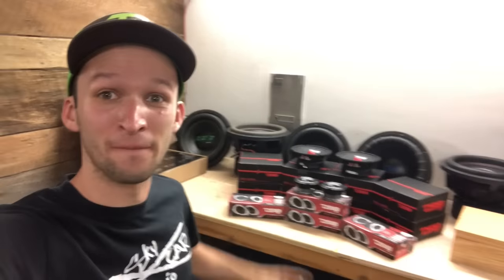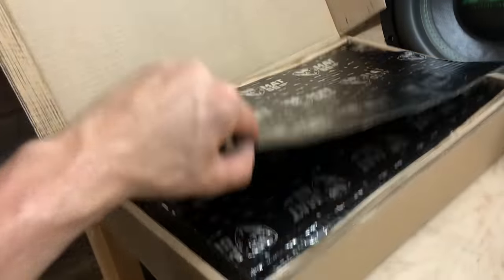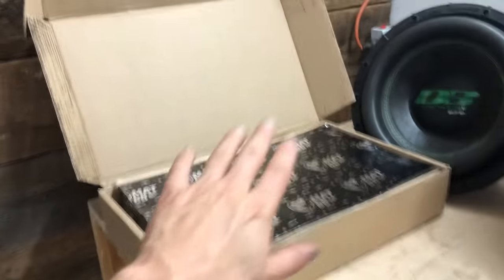Super super exciting day — we have all the speakers in for the DS 18 doors that we are doing. So we're gonna find out what all the hype is on DS 18 and if it is a great budget option or if they're just crappy speakers. We will find out. We also have some awesome budget 80 mil sound deadener.